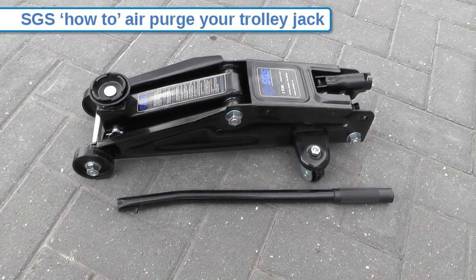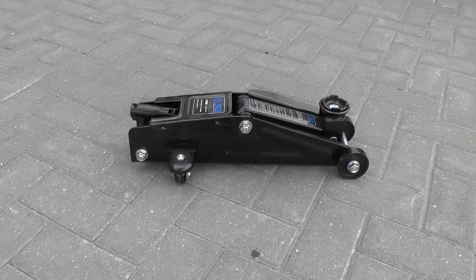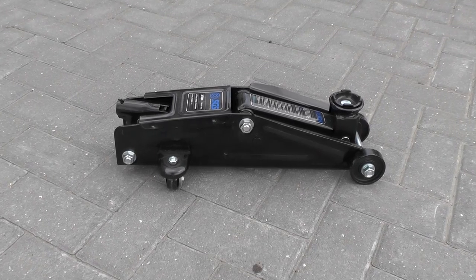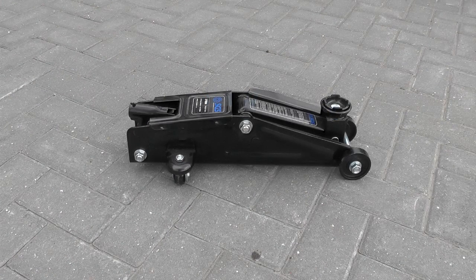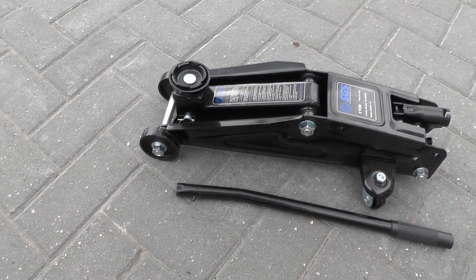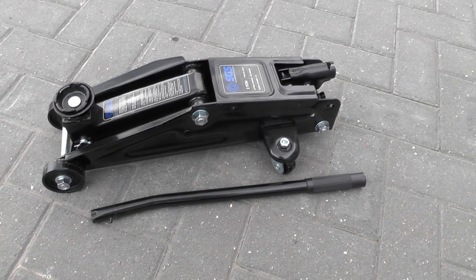Welcome to our SGS Engineering how-to video guide showing you in a few simple steps how to air purge your trolley jack. If your jack feels spongy or does not lift to its full height, then this simple procedure should fix the problem by removing any trapped air from the hydraulic system. It is also recommended to perform an air purge on a new trolley jack before you first use it.